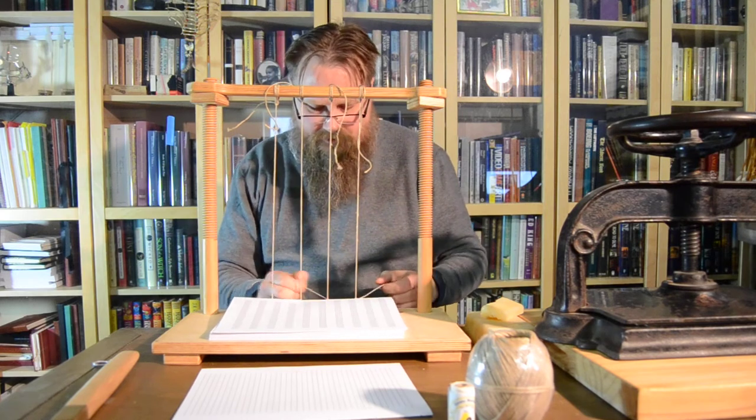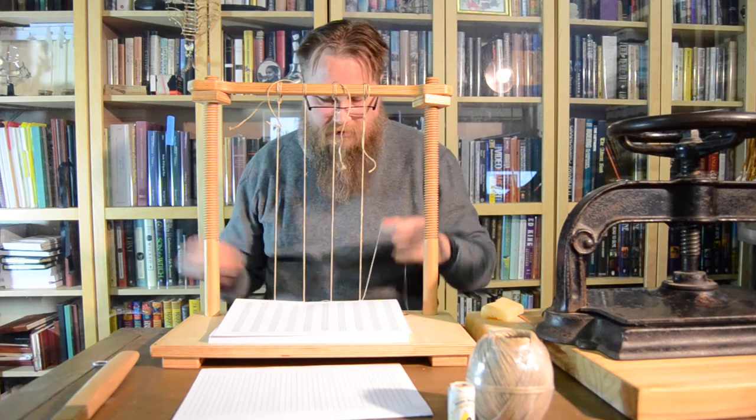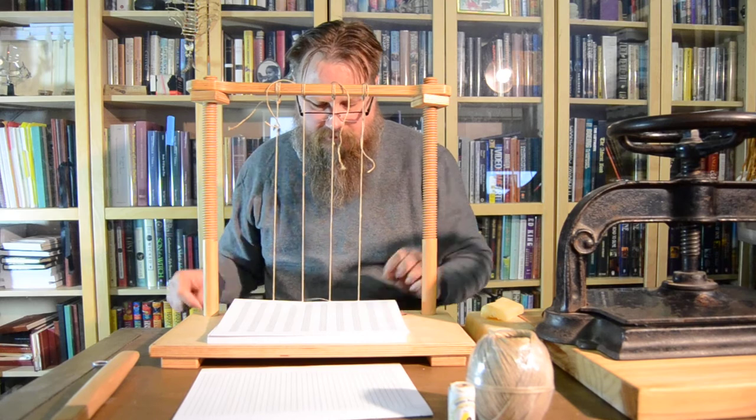I'll do another video with the sewing frame turned around so you can see what's going on from a different angle.